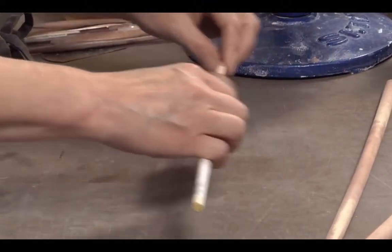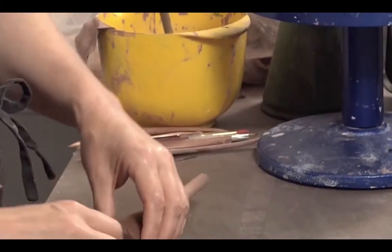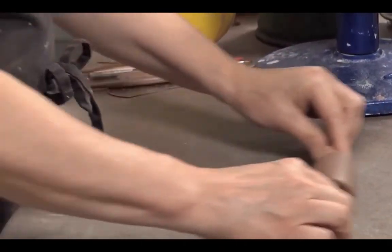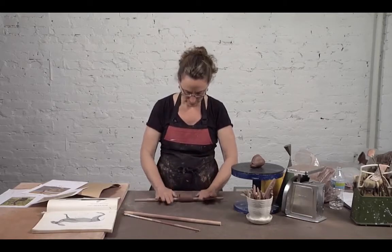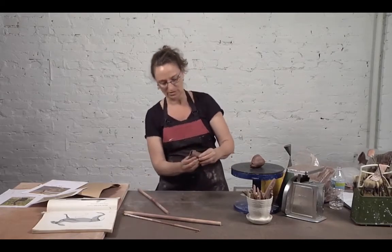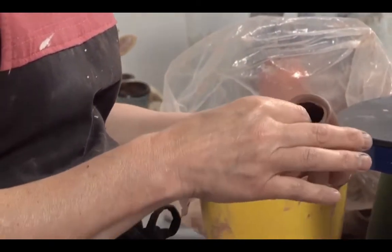You might ask why not just roll a slab and bring it up into a cylinder — that's another way to do it; there are plenty of ways to achieve pretty much anything in ceramics. You do it until you have a width that seems like a good neck. You also don't want the cylinder to be too thick.